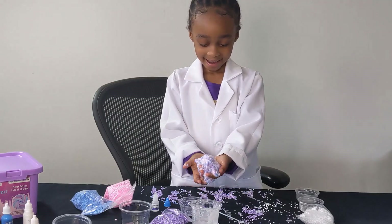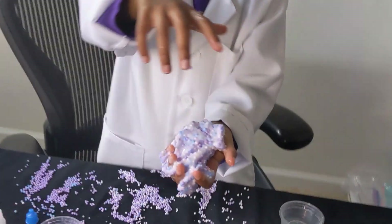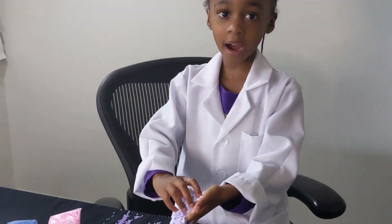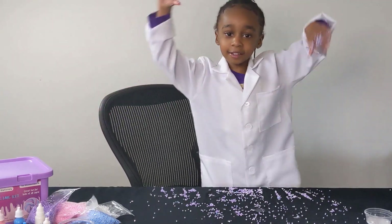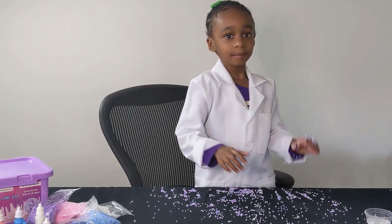Oh my gosh. Let's get a closer look so everybody can see. Look at that. All right, we're about to do another one. What slime are you gonna make next? I'm gonna make some glitter slime.